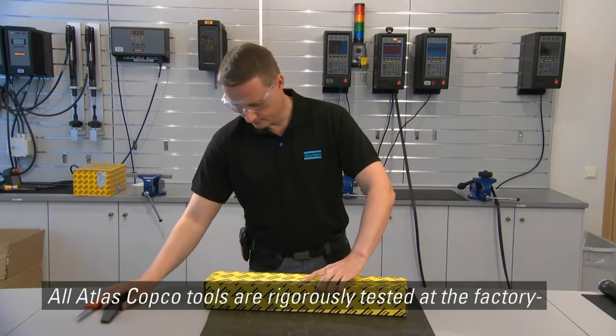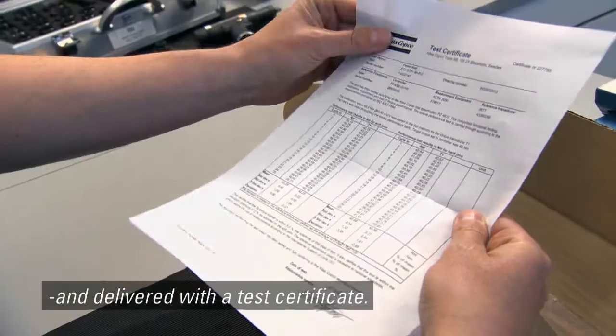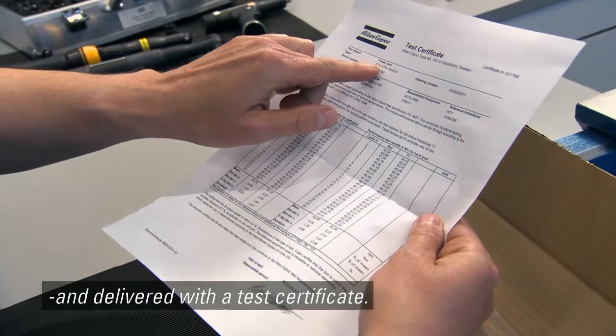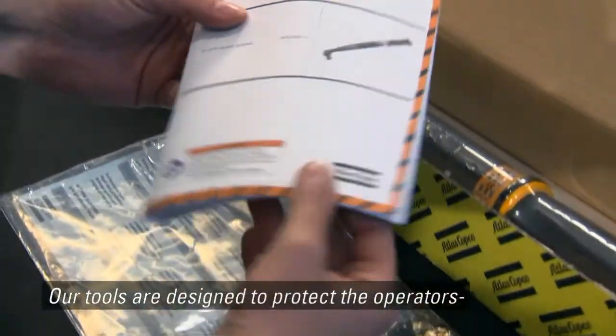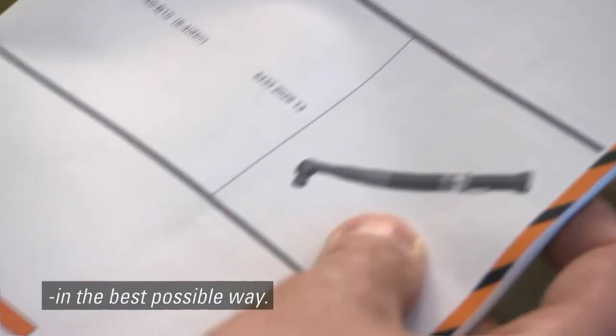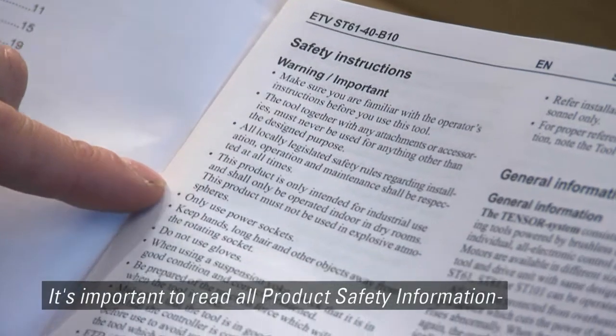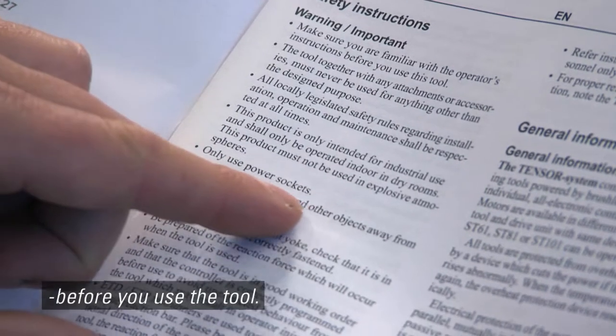All Atlas Copco tools are rigorously tested at the factory and delivered with a test certificate. Our tools are designed to protect the operators in the best possible way. It's important to read all product safety information before you use the tool.